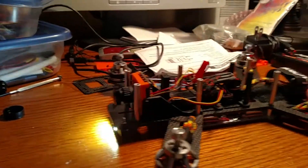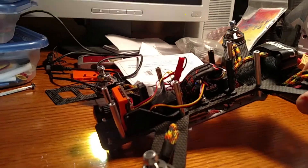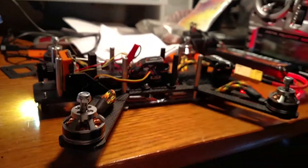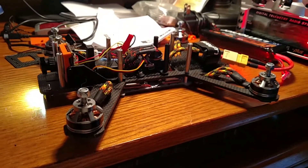It still goes up with the quad a little bit. Here's the same thing in the other direction — so it compensates, but hopefully this way I'll still be able to kind of tell my pitch of the quad while I'm flying.